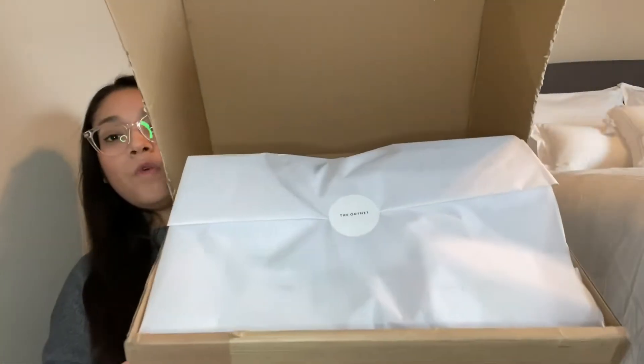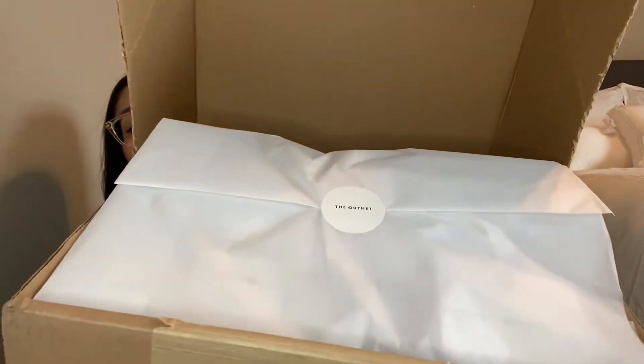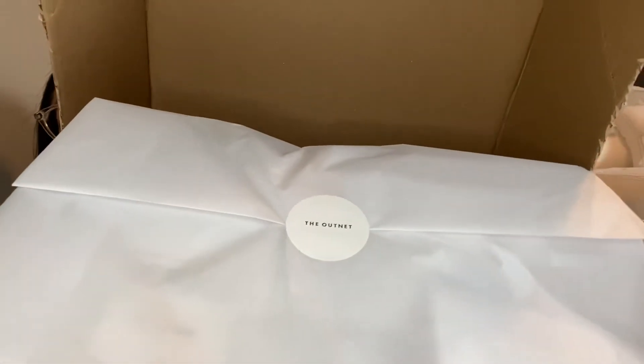This is my first unboxing from The Outnet, and this is how it comes — just a plain cardboard box. I've already scribbled out my name and sliced it open so it'd be easier to open on camera. Excuse my appearance — I've had this box sitting around for like two weeks and just hadn't gotten a chance to sit down and do the unboxing. Okay, so this is what it looks like — very nicely packaged, with a little sticker that says The Outnet.